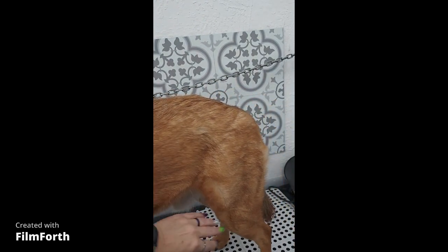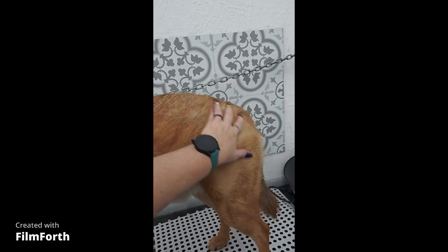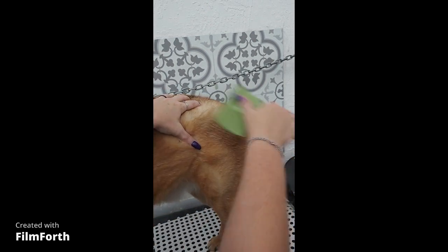Once every dog is completely brushed out, I will go back over their entire body with a fine tooth comb to make sure that I have removed as much hair as I can.